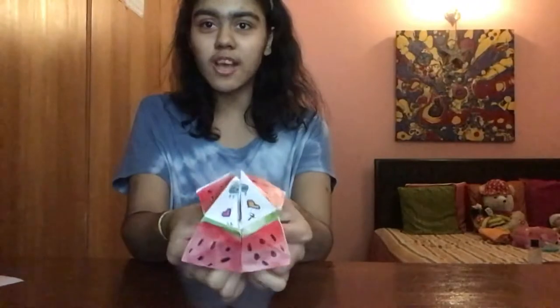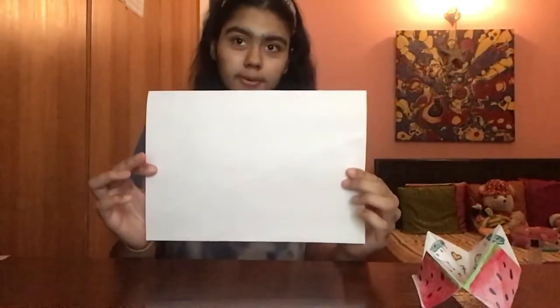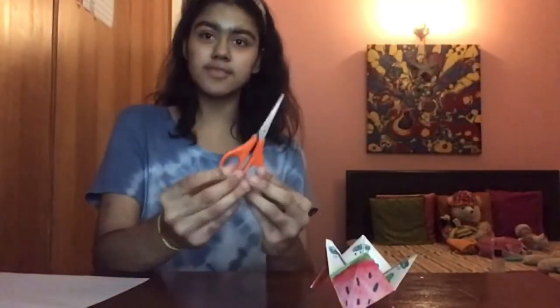Hello everyone, welcome back to my YouTube channel! Today I'm going to be showing you how to make this watermelon fortune teller. It's pretty easy to make. All you need is an A4 sheet of paper, some scissors, and some color pencils — but if you don't have color pencils, you can use markers, crayons, anything you have. That's all you need. Before we get started, don't forget to like, subscribe, and turn on notifications so you'll never miss a video.